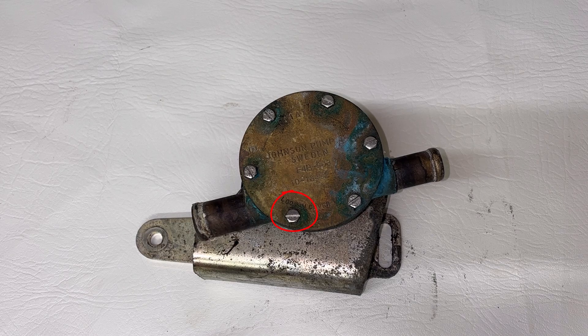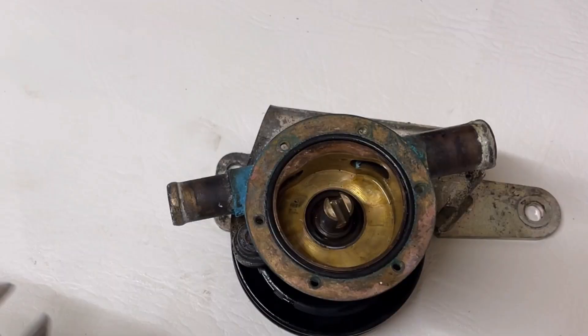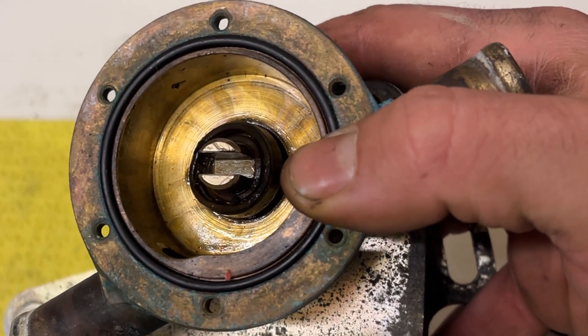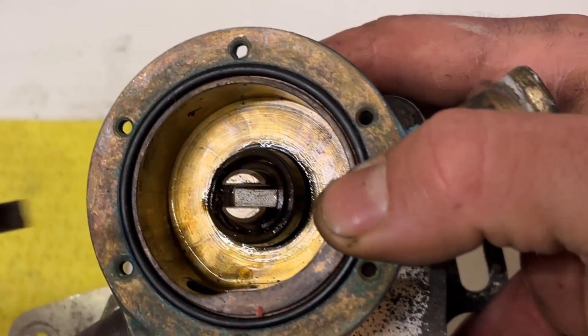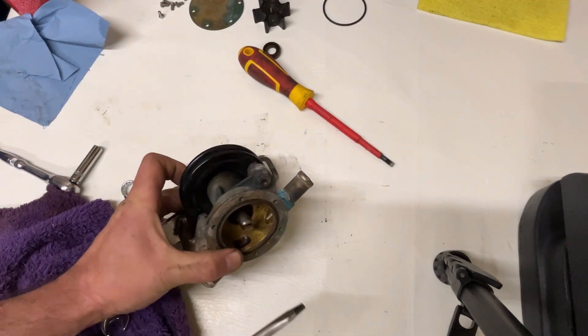Pulled the water pump home, put it on the workbench, and began removing the six bolts on the top. Removed the cover plate and pulled out the water pump impeller which rests in the keyway. Now we've exposed the lip seal and I can see the spring is actually snapped, which means there's not a very good watertight seal around the shaft — that's what caused the leak. The lip seal spring was exposed to raw seawater, rusted, and lost its compression along the water pump impeller shaft.